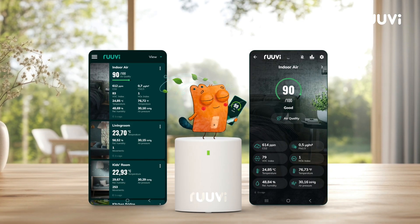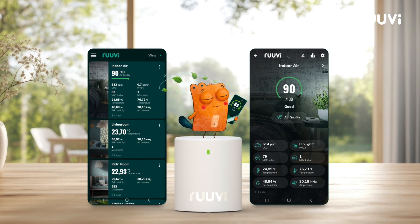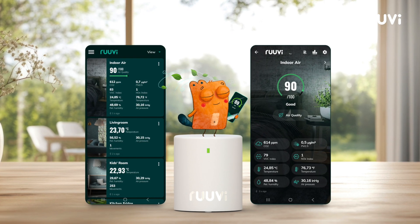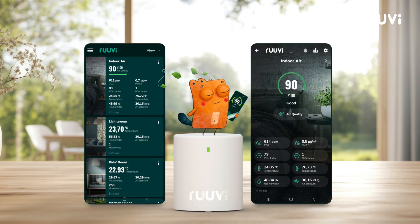That's it! You are now ready to measure and improve your indoor environment with RUVI-Air. Visit ruvi.com to learn more and explore all the ways you can use your sensor in everyday life.